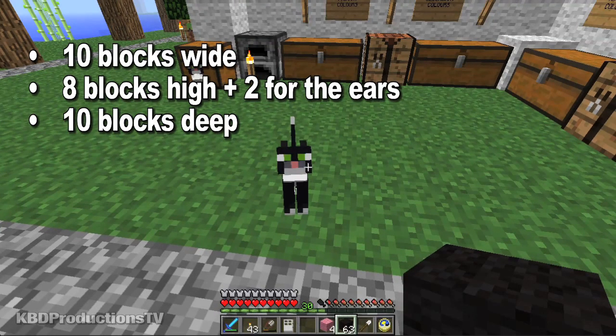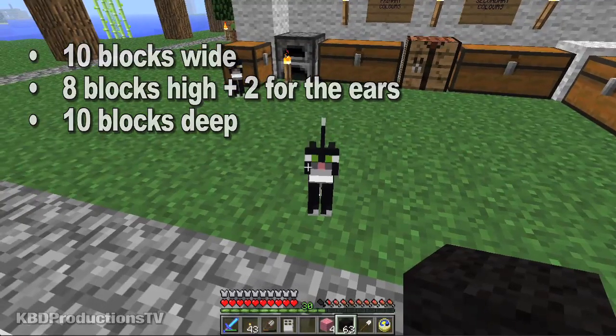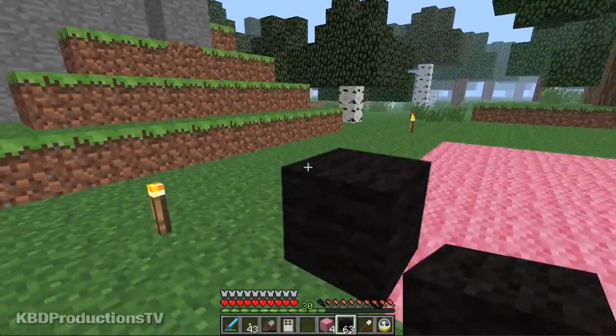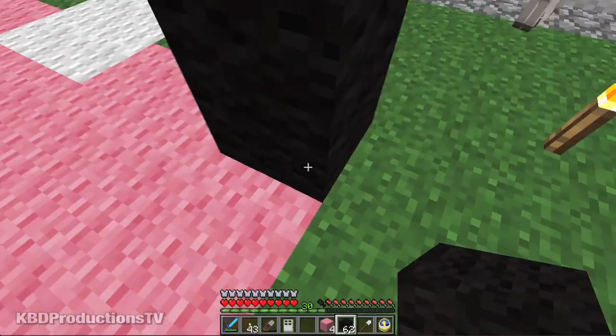One, two, three, four, five, six, seven, eight, nine, ten. So it's 10 across and then 10 back. So that's one — and we're going to have to do it in stages.